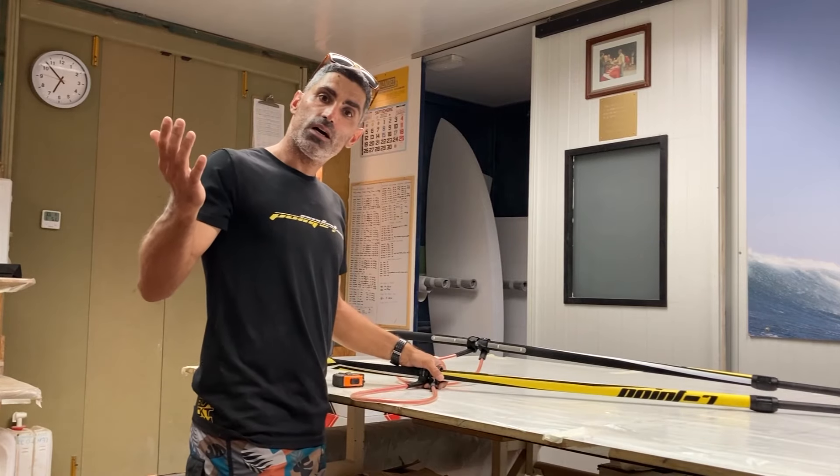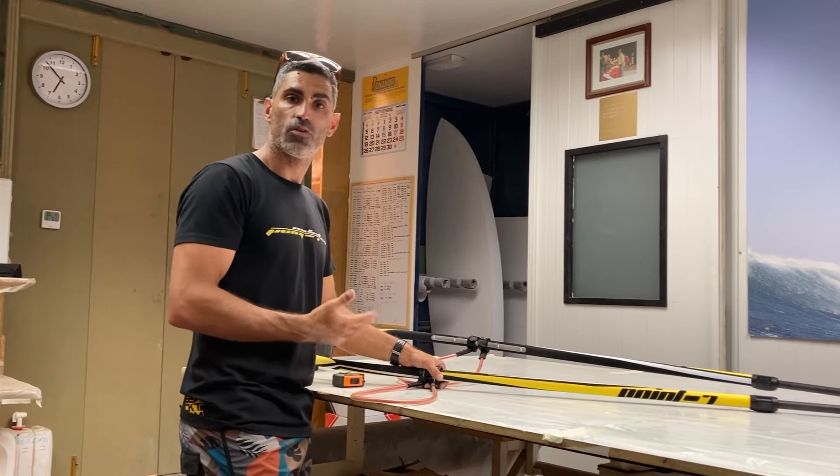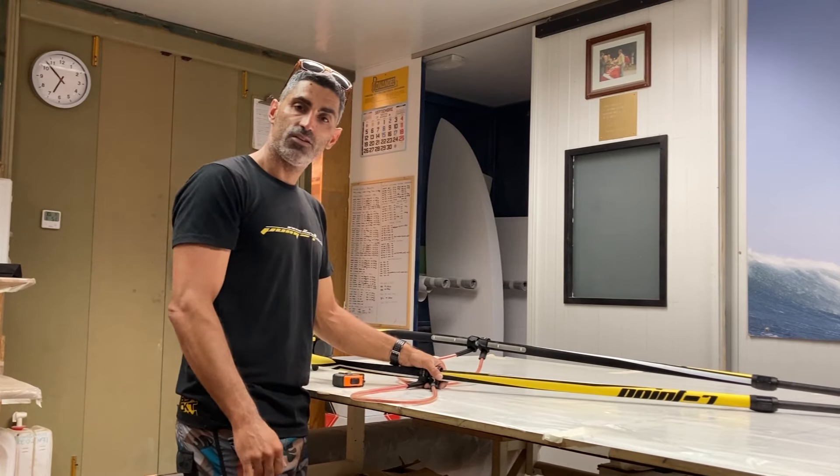So I hope these tips and this way to measure the length of harness lines can help you. I hope you like it, and see you in the next one.